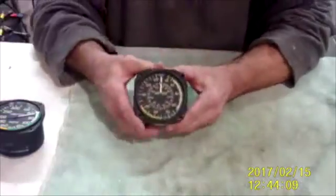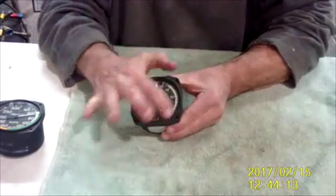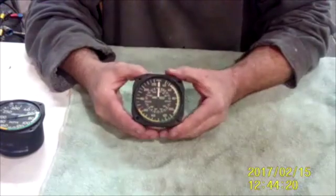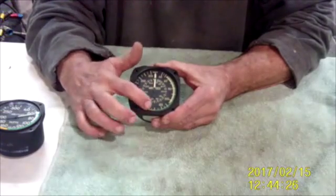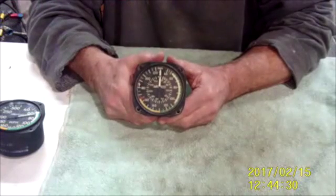Here's the one you normally see in our Cheetahs and our Tigers. This one does not have the adjustable ring for calibrating true airspeed. I'm going to get a picture of one of those shortly. But again, they come in all shapes and sizes. You want to make sure that the markings — the red never exceed VNE, the yellow arc, the green arc, and the white arc — are all properly marked for your aircraft.